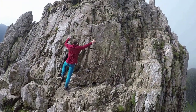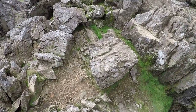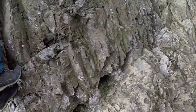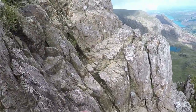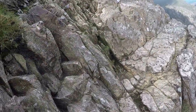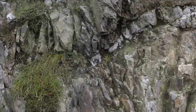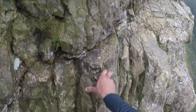The third pinnacle can be taken on frontal via the normal route, or if you want to bypass it, it will involve a scramble down and a scramble back up. The exposure isn't too bad on the third pinnacle.